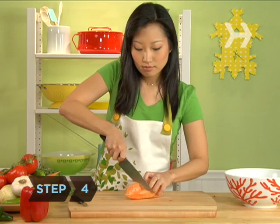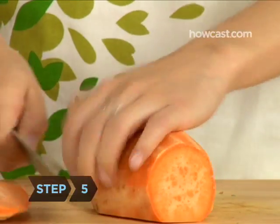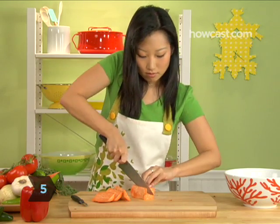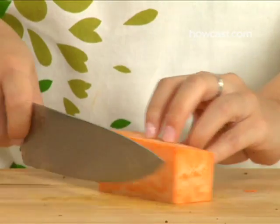Step 4: Cut off the ends of the vegetable. Step 5: Cut off the sides of the vegetable. It should now resemble a block with four long flat surfaces. This will make it easier to cut uniform pieces.